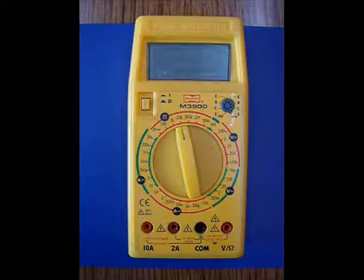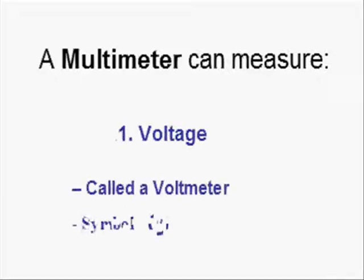Hello, in this video clip you'll be learning how to use a multimeter. A typical one is shown here. A multimeter can measure the voltage, then it's called a voltmeter with the symbol V inside a circle, as shown here.